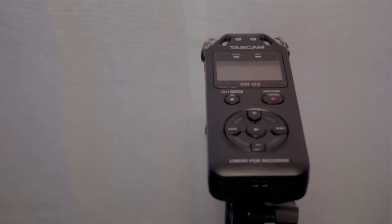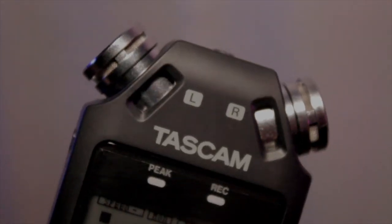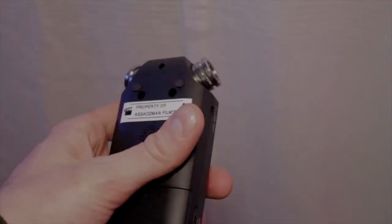The microphones that come on this device are really high-quality microphones. This thing is super portable. It's a pretty quality build. This thing is pretty awesome.